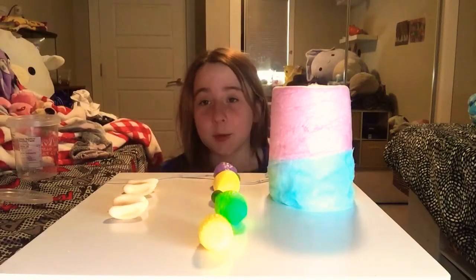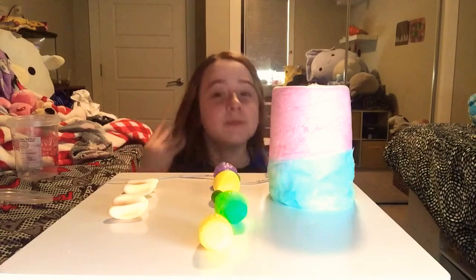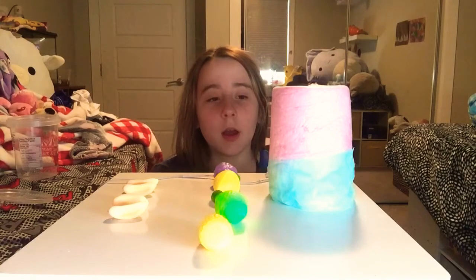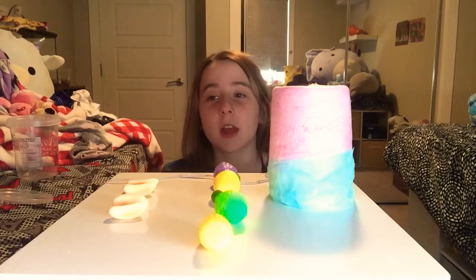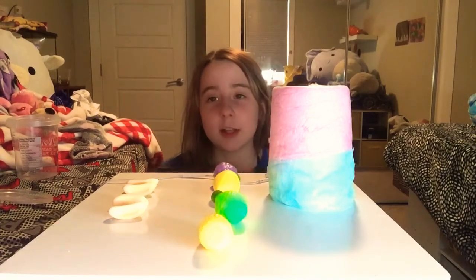Hey guys, today I'm going to be doing an ASMR video, obviously. I haven't been posting because I had a lot of stuff to do, but now I finally got a chance to do it. I got some new snacks here that we haven't done on our channel yet. So let's just get started.